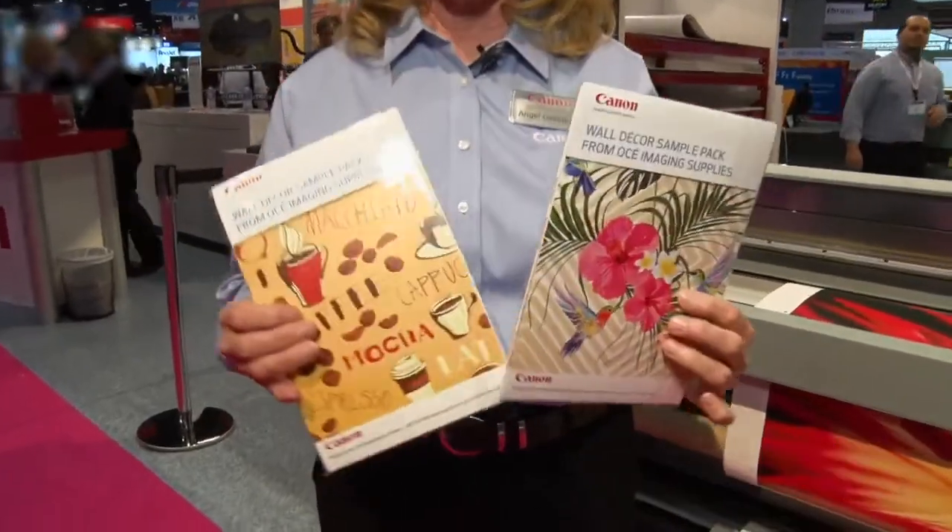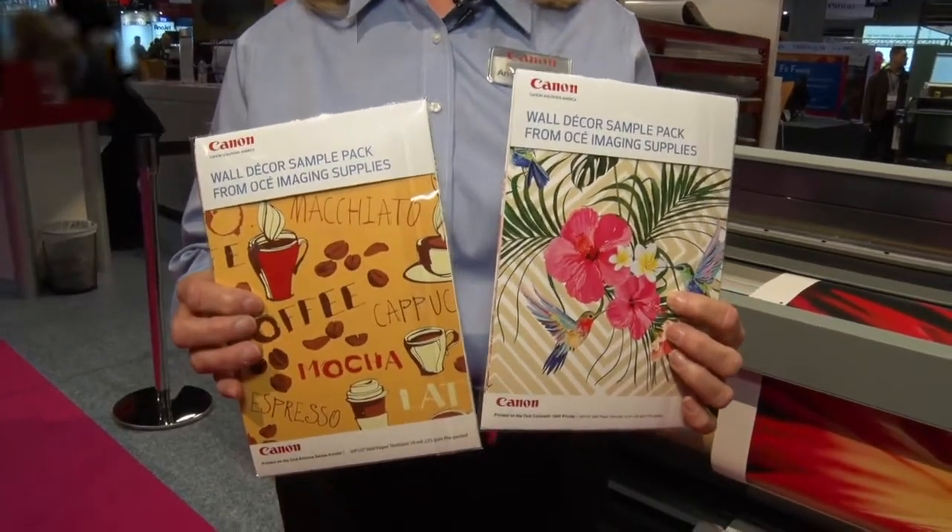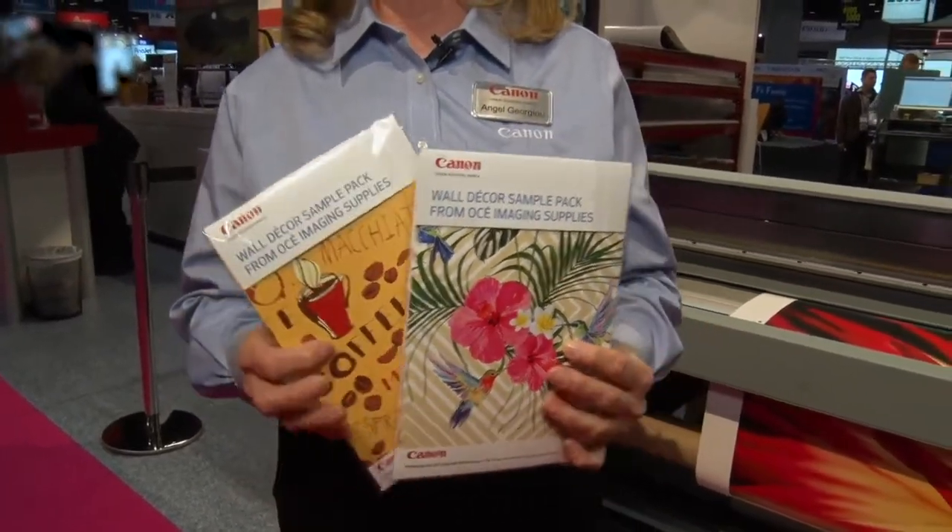OSE Imaging Supplies offers a multitude of media for lots of different applications. In the booth today we show all different kinds of materials that we sell. We're offering two wall cover sample packs for the OSE Colorado and the OSE Arizona. If you'd like to order those, you can call OSE Imaging Supplies at 1-800-323-4827. Thank you again for joining us today — we appreciate you looking at our products.